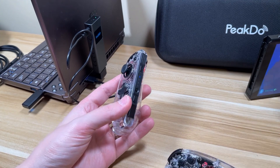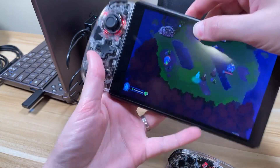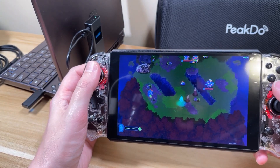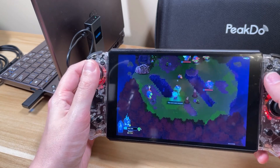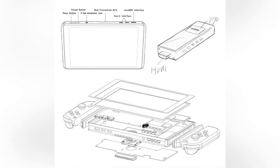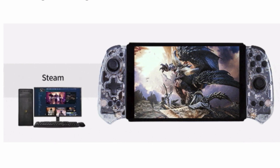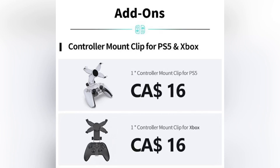Once that's done, you can dock the Joy-Cons with the device by sliding them in, and now you're back in the game. Since it uses HDMI, you can hook it up to anything with an HDMI port — gaming PC, laptop, Xbox, PlayStation are all fair game. Do note the Joy-Con USB dongle won't work on some game consoles, but you can pick up a controller mount for Xbox and PlayStation controllers on the Kickstarter.